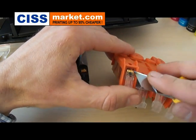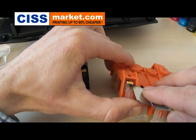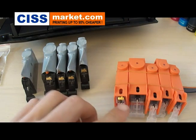Now you have to do this for all the cartridges, but you should respect the color order.